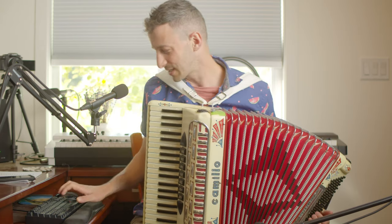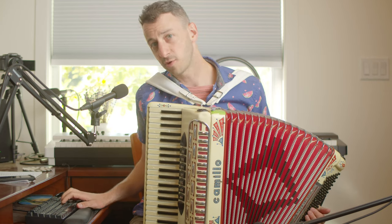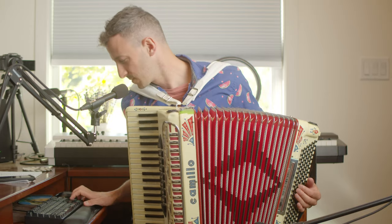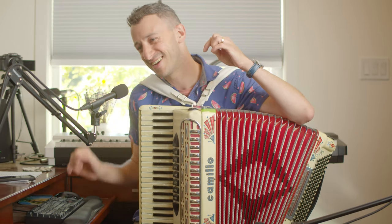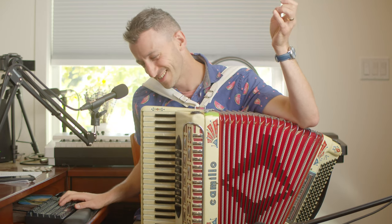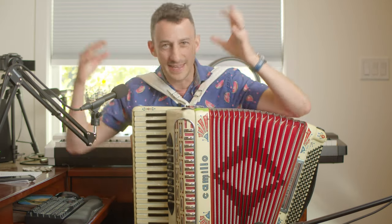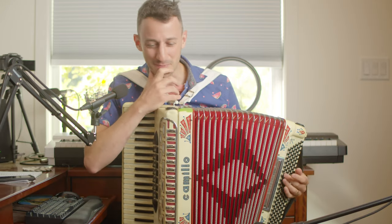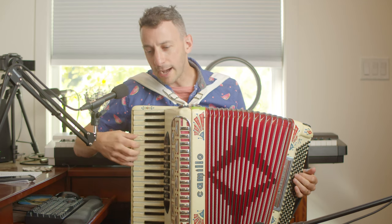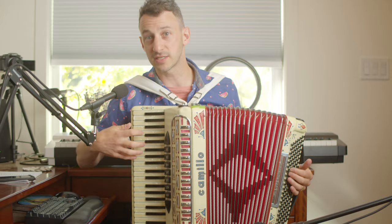Back to the male voice — I'm going to fast forward. Female voice. We're going to see the male voice come in harmony. Beautiful harmony. That's what you do when you accompany voice. This is such a good example of different techniques of accompanying voice using the accordion.